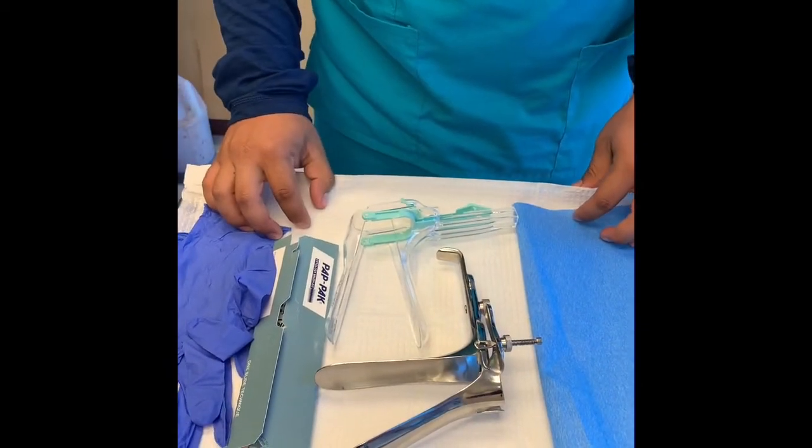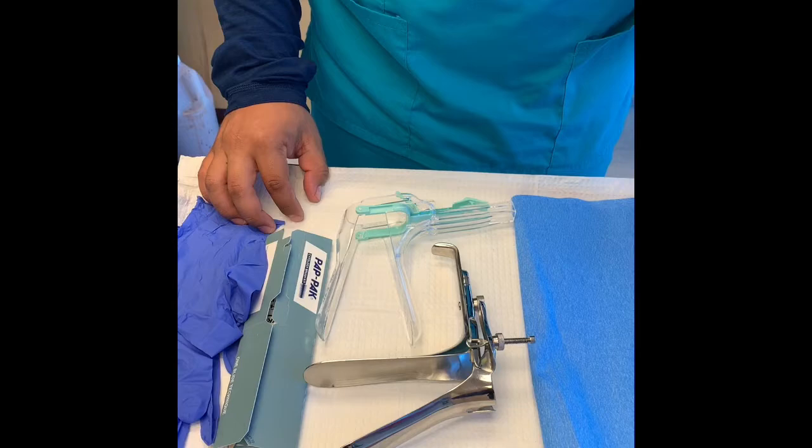Okay, and this is all you need for a gynecological exam, also known as a pap smear.